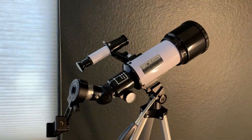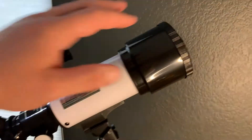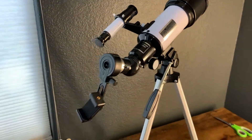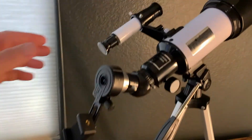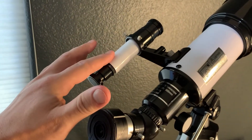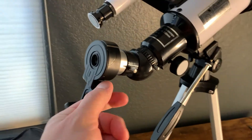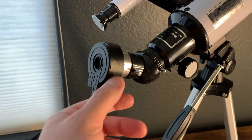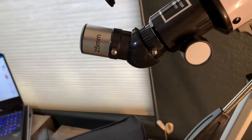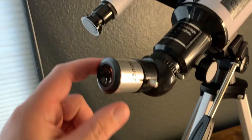We've used this a number of times now — it's been durable. We always make sure to strap it in and always use the lens covers to protect everything. It has the spotter scope here, so when you start out you'll be looking in here to find where your target is, and then you use the actual lens here to get detailed views.